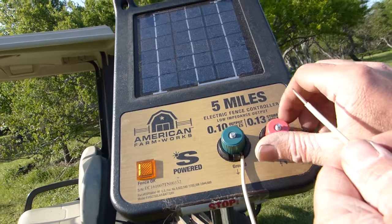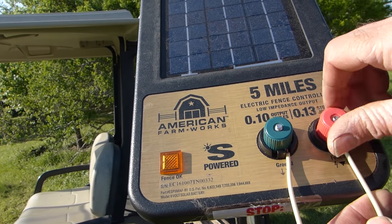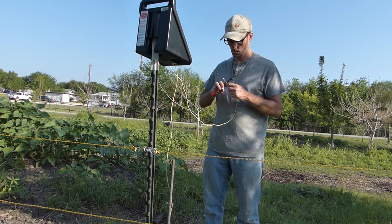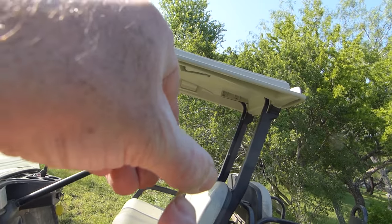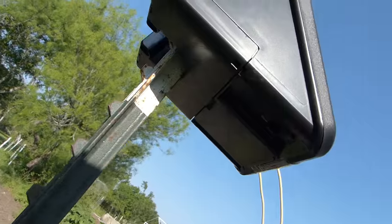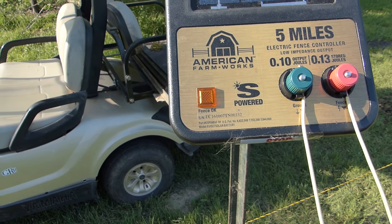A second wire was then cut and attached to the positive side of the charger. The opposite end, after it was stripped, was then bent into a hook so that I could attach it to the eye bolt on the fence post. Once my connection was secure, all I had to do then was turn on the fence.